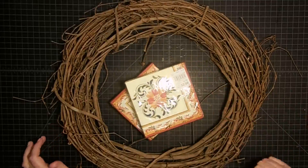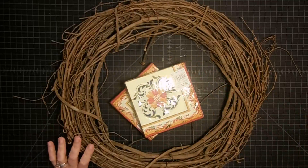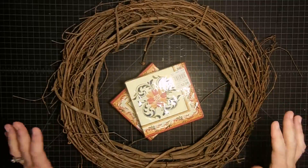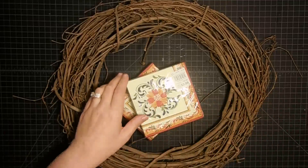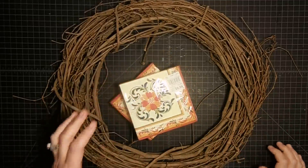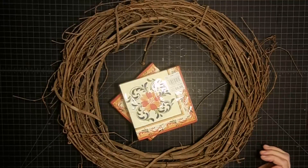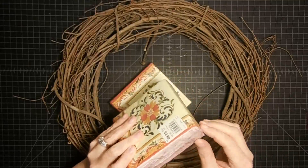I saw two of these online — the first one I saw is what got me. It was a wreath made with zebra printed napkins and it was so cool. But I was shopping with my aunt recently and we went to Tuesday Morning and we saw all the napkins they have, and it sparked me. I was like, oh my goodness, I love these napkins, I could make that craft. So I picked up some of these.